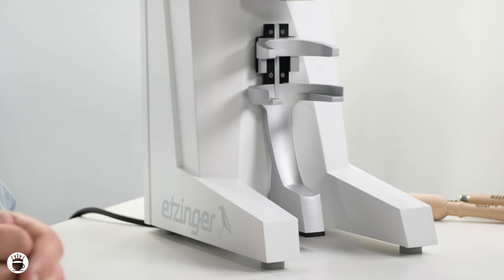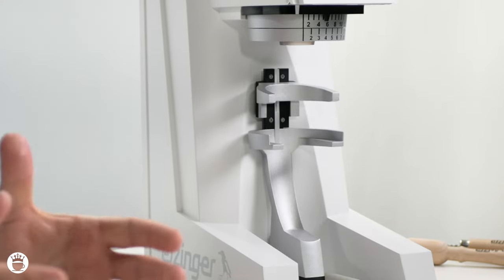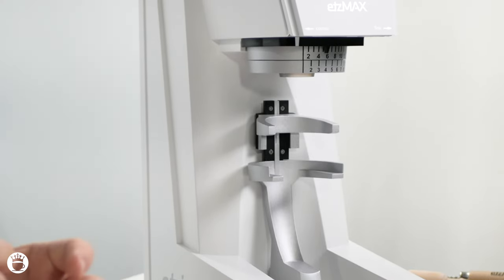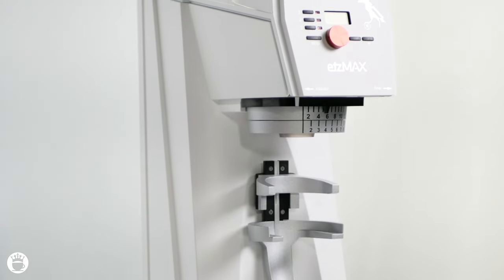The Etzinger Etsmax Plus W Grinder is an exceptional piece of coffee equipment. Its sleek white design adds a touch of elegance to any coffee bar. But it's not just about the looks — this grinder is packed with impressive technology that makes it worth every penny.